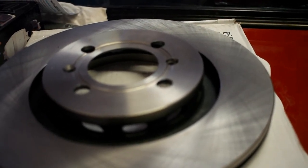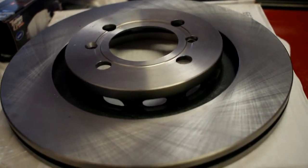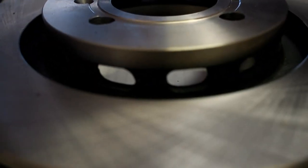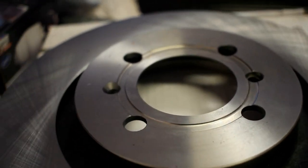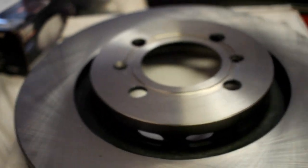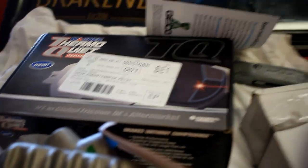So I got the conversion rotors from Garagistic and I'm going to go ahead and put those on to get part of the front together. These rotors — compared to the E30's — are bigger, they have vents, they have the little hole drilled for the set screw, and the bore is bored out a bit bigger so it fits over the hub.